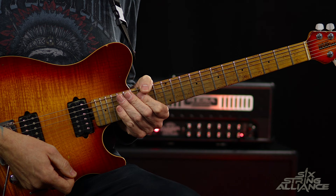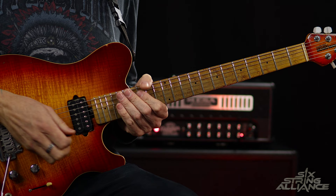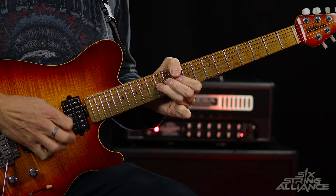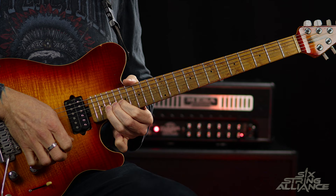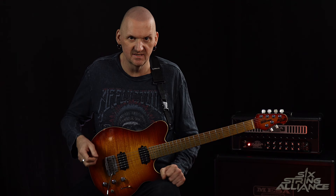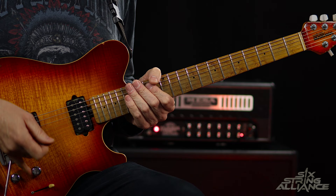Let's play that entire end section now nice and slowly. Just to finish off, let's play the entire solo nice and slowly — excuse these big bends, they're kind of hard to play at a slow tempo and to keep things sustaining. Here we go.